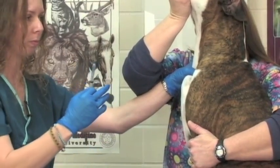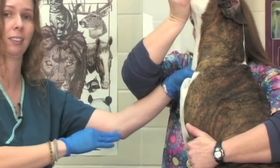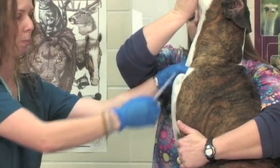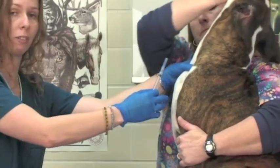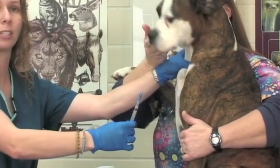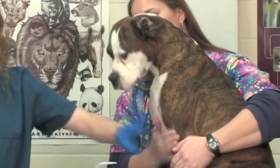From this point, the procedure for drawing blood is exactly the same as it would be from a leg or an arm. Put the needle into your patient with the bevel up at a 30 degree angle, and once you're in the vessel you can draw your blood sample the exact same way that you would from a front leg.